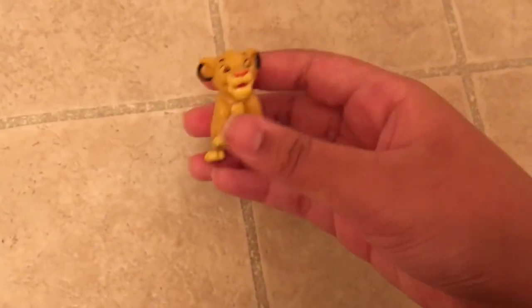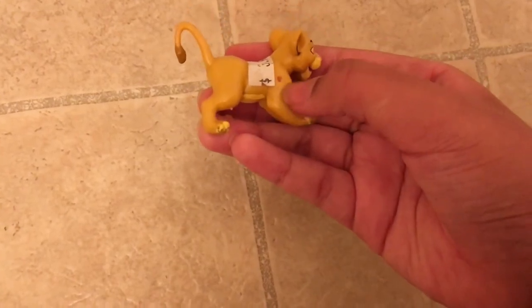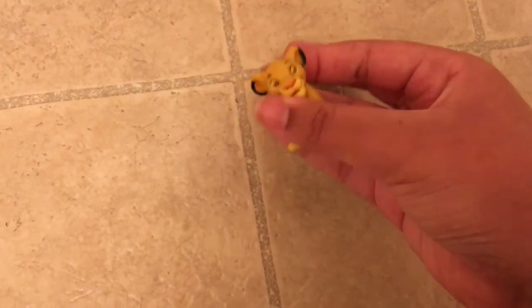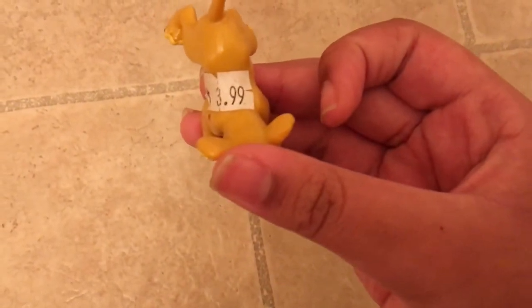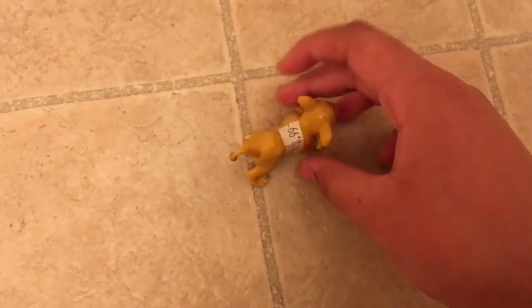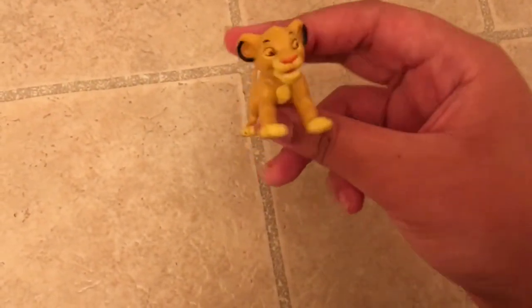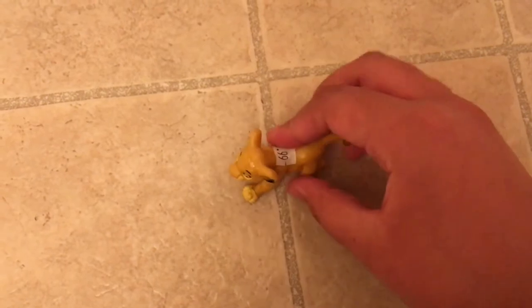The next thing I got is this Cub Simba. I know it has a little bit of a stain right there, but that's how I got it. It cost me four dollars, and I got the Cub Simba and the Scar from the same store.